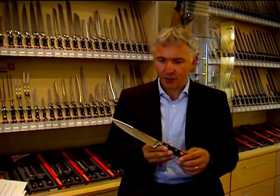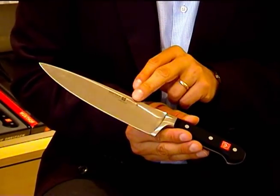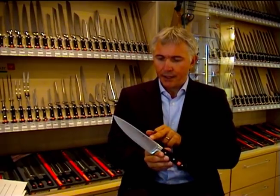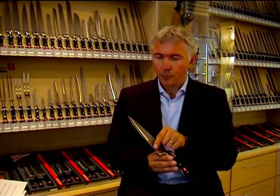Let me show you this cook's knife, which we call the workhorse in the kitchen. It has different parts: the blade, and at the back of the blade it's the spine. The part where you work with, where you cut with — that's the part we call the edge.